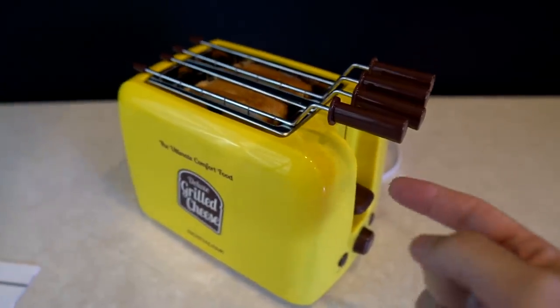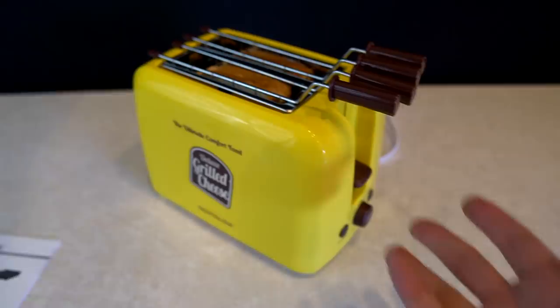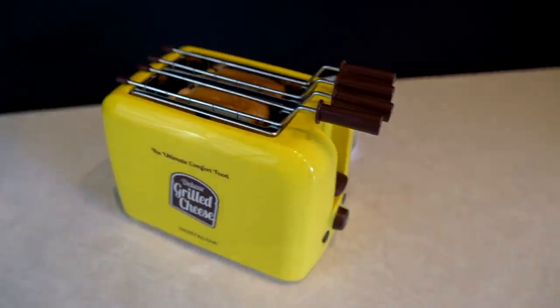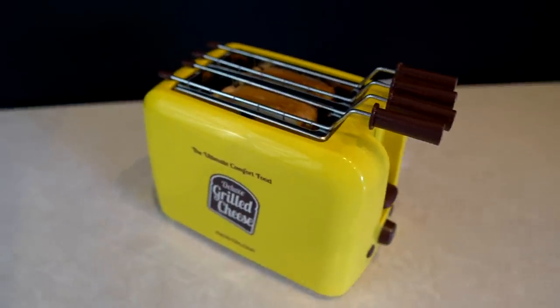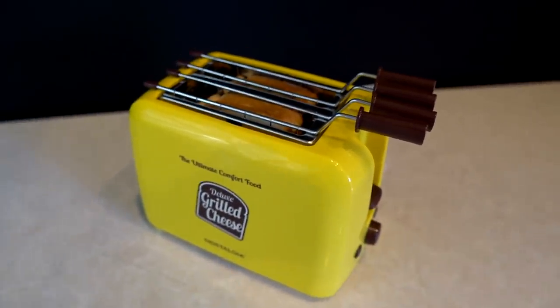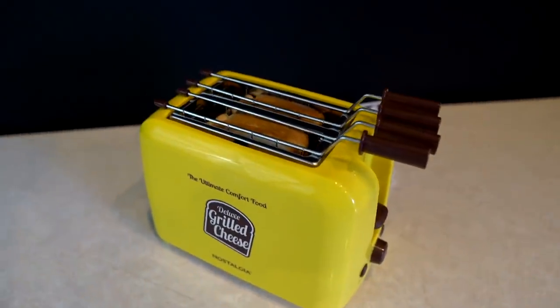I did see one review where the person did not butter their bread before putting it in, and I don't know how you call it a grilled cheese sandwich without buttered bread — it's not grilled at that point, it's just toasted bread with cheese, which is not the same thing. You've got to butter the bread for a grilled cheese sandwich. Even the instructions say you're supposed to butter the bread.